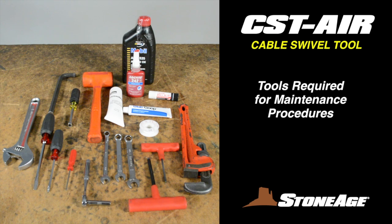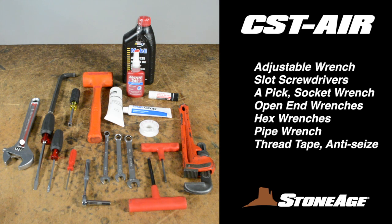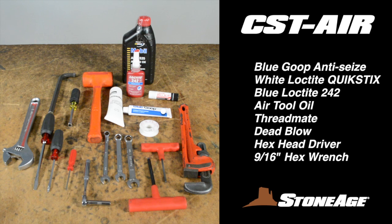Before we begin, let's look at the tools required for the service and overhaul of your CST. You'll need an adjustable wrench, slot screwdrivers, a pick, socket wrench, open-end wrenches, hex wrenches, pipe wrench, thread tape, blue goop anti-seize, white Loctite Quick Sticks 561, and blue Loctite 242.